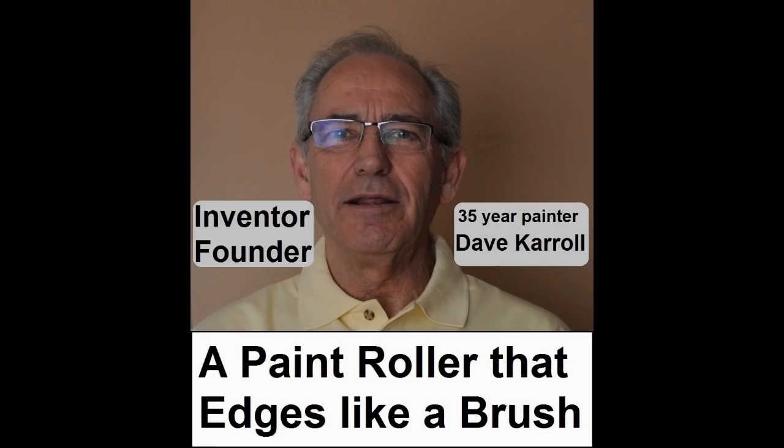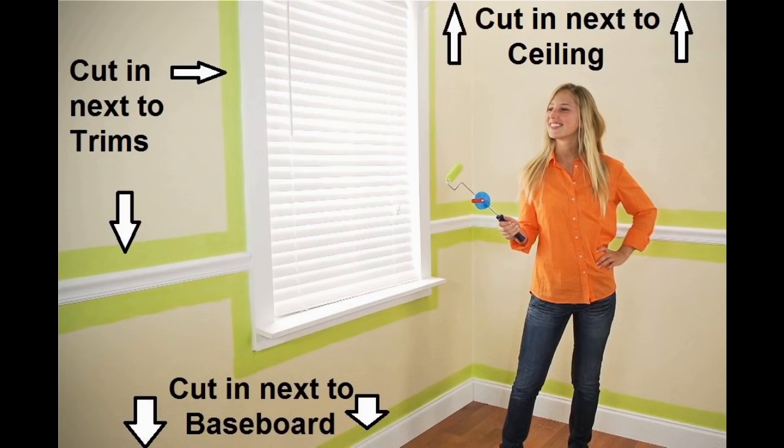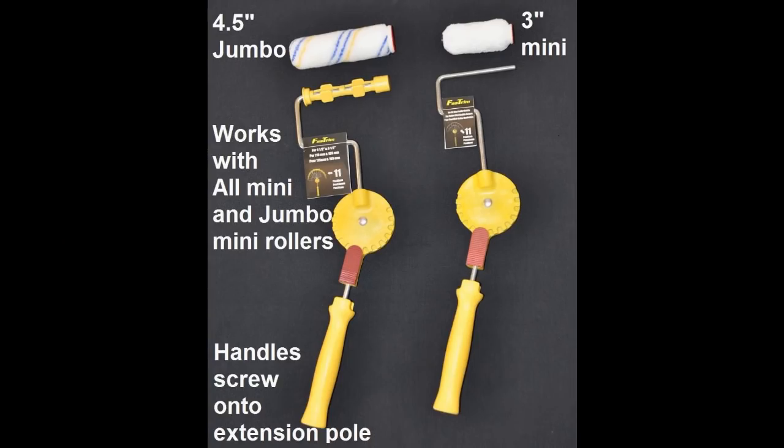I'm Dave Carroll. If you want to have an awesome experience with my tools, you need to follow a few simple instructions. The biggest challenge for anyone who has ever painted is edging next to the ceiling and various trims, including baseboards. If you follow these simple instructions, you can eliminate up to 60% of the ladder and brushwork on same color paint jobs and on second coat on color change paint jobs.